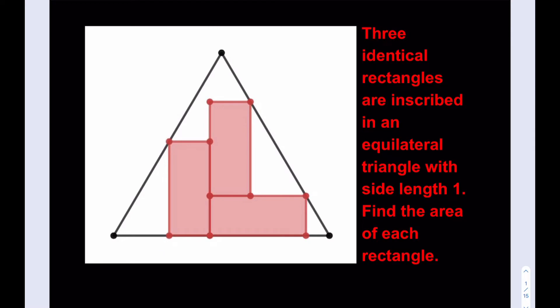I'll call the base A and the height H. So each rectangle has base A and height H on all sides. We also get more information from the configuration, such as one of the remaining gaps being H minus A, and so on.